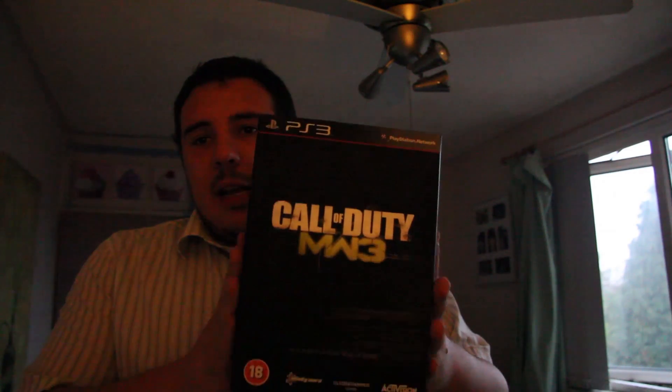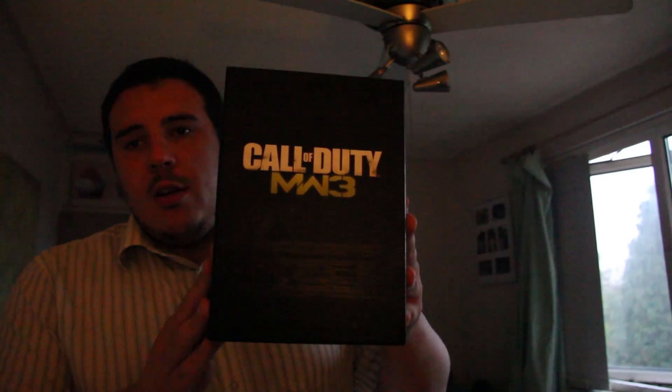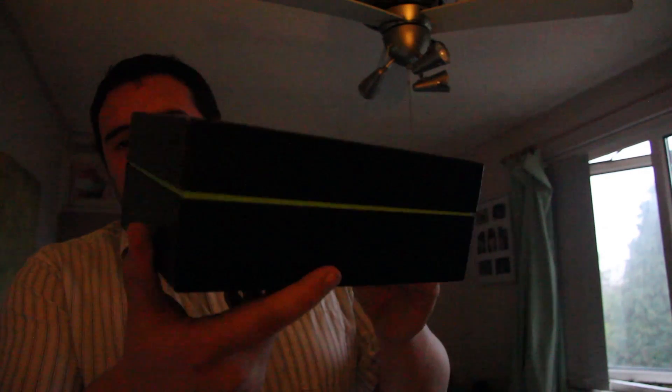As you can see, it comes in quite a large box, quite a smart box too. It's like a standard case but with cardboard. Take the sleeve off and then you're presented with the inner box, which is very similar but with less content on the box.